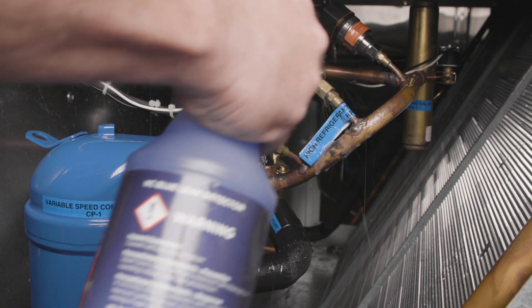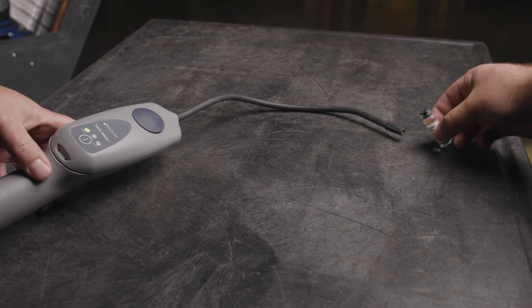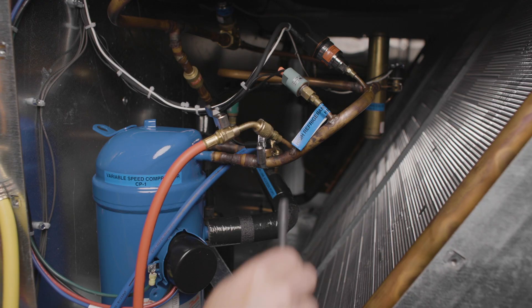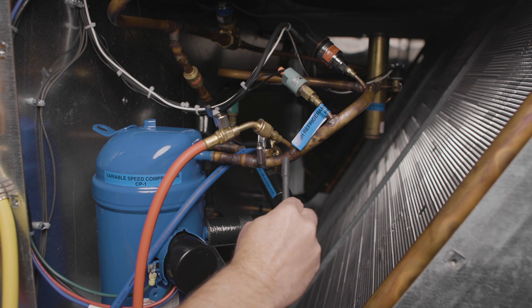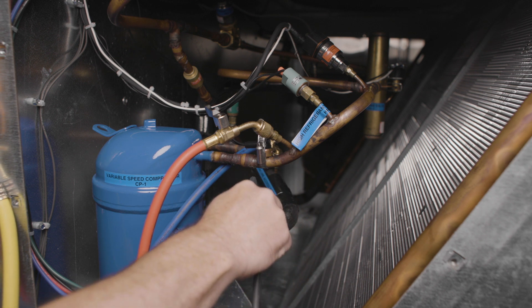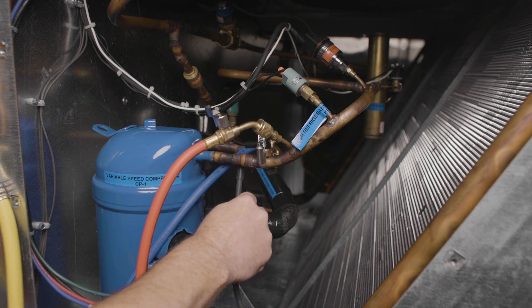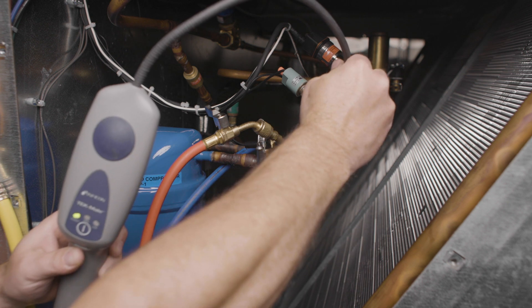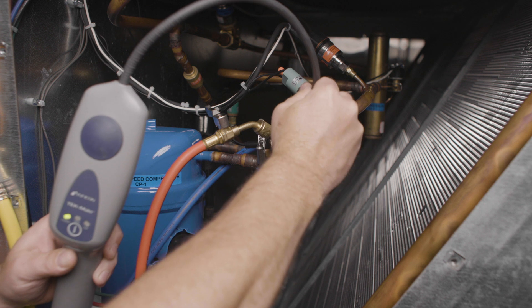If using an electronic leak detector, perform the following steps. Check your detector to make sure it works every time by moving the probe near a reference leak source. If there's wind in the test area, shielding the area from wind will yield better results. Most refrigerants are heavier than air, so starting at the top and working your way down will help keep you from picking up a leak below the actual leak point. Move slowly — most detectors recommend moving 1 to 3 inches per second while staying within a quarter inch of the possible leak source.